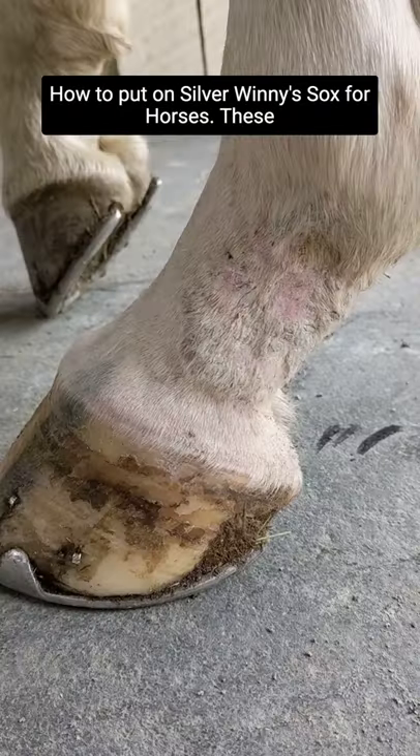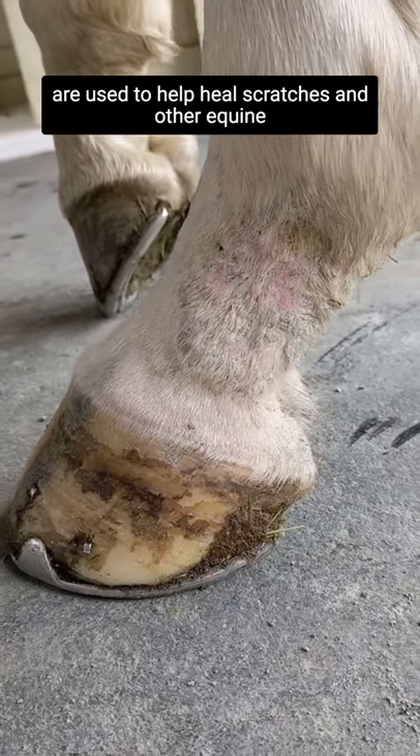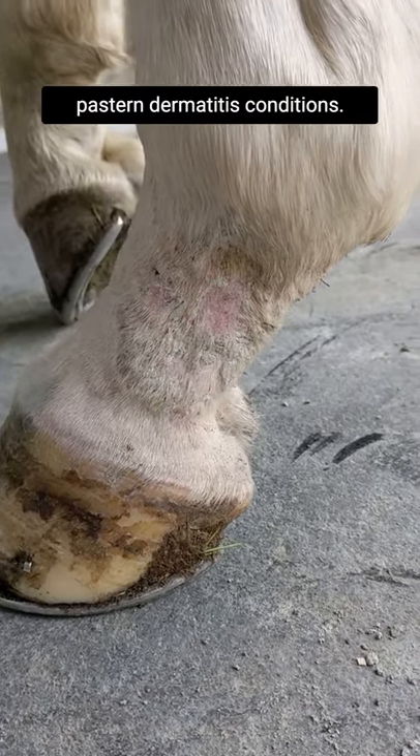How to put on Silver Winnie socks for horses. These are used to help heal scratches and other equine pastern dermatitis conditions.